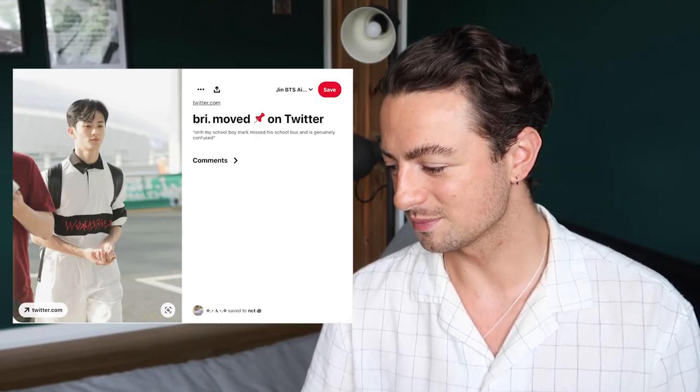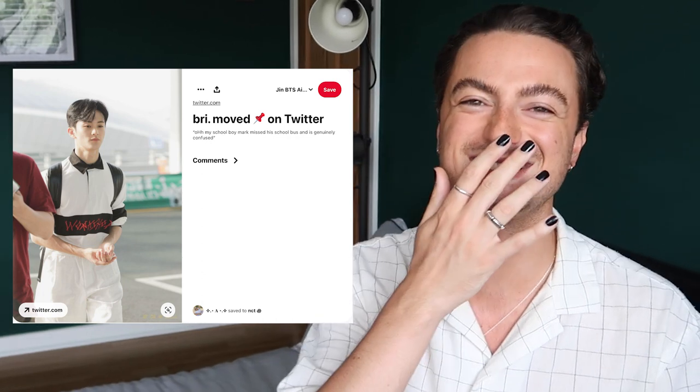Mark look number two — to me this is just so adorable, but when I was researching these looks people had been tweeting saying he looks like he's just missed the school bus. I can see it, but I really like the silhouette of the short — the fact it's coming out in this A-line shape, just above the knee, the volume in the leg. I really like the silhouette of that short.